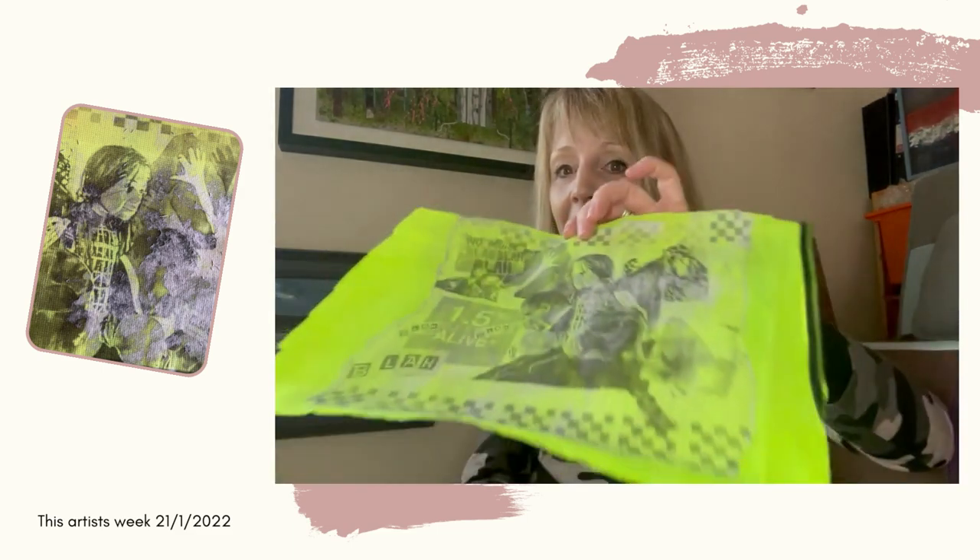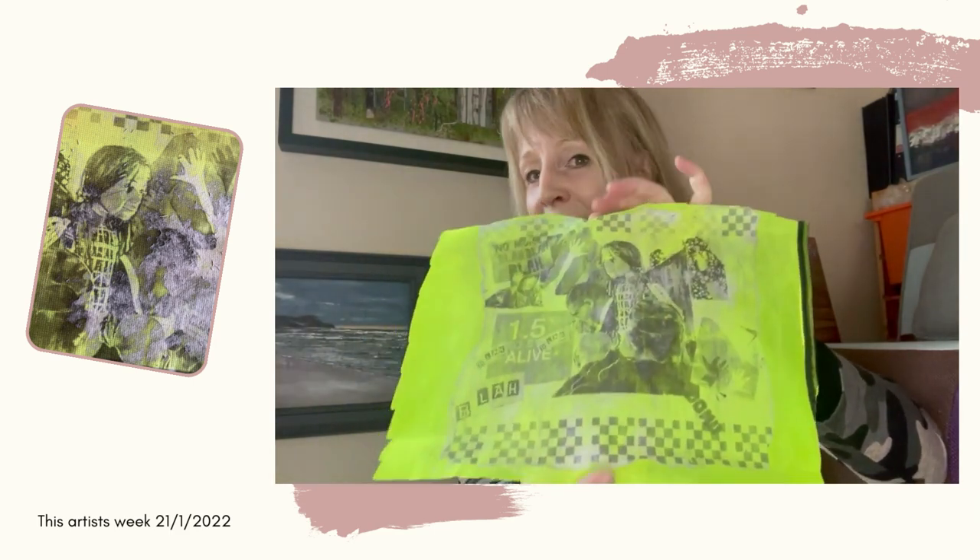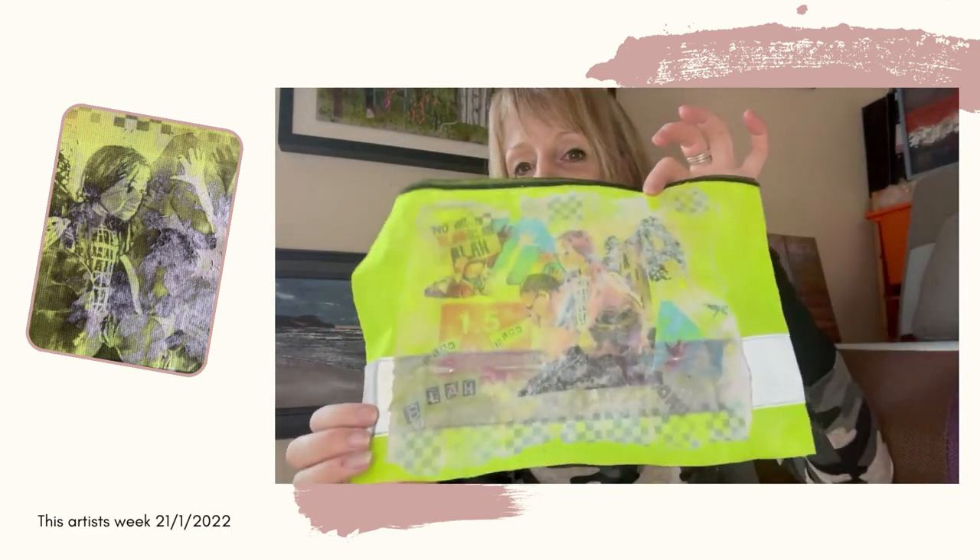And the collage I did, I thought it would actually work quite well as a photo transfer. So I had a little plate and I actually photo transferred onto the HiViz jacket. So this is my first attempt with black and white, and this is one where I did colour. I think it works quite well — it's an amazing technique.